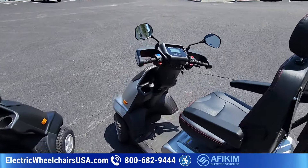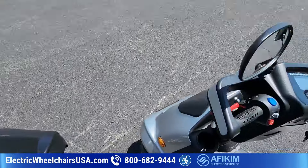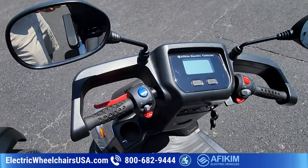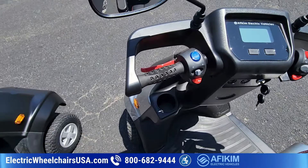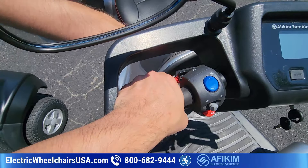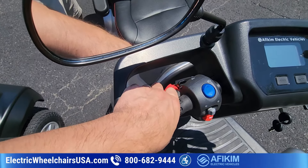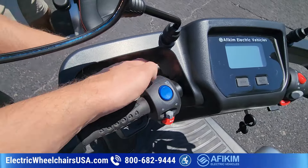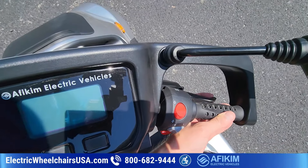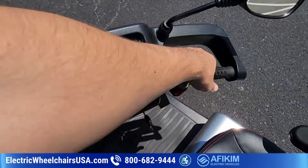You might notice there are mirrors on this one — adjustable rear-view mirrors come standard on both models. The brakes are electromagnetic, which is pretty common on most mobility scooters. When you let off the throttle, the brakes automatically engage, so there's no hand brake. You'll see this red lever — this is an emergency or supplemental brake. In Europe it's required on all recreational scooters even with electromagnetic brakes, but here in the US it's not necessary, so you'll probably never use it. You accelerate with the throttle on the right side. If you're left-handed, we can switch it to the other side — just let us know before ordering.